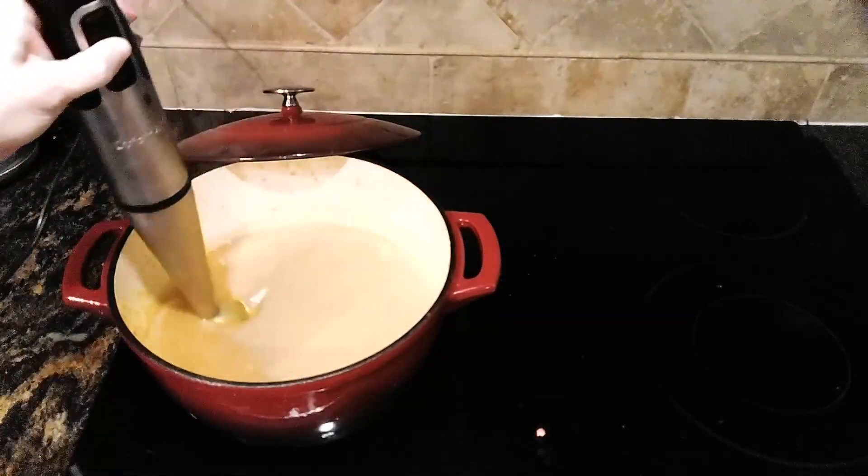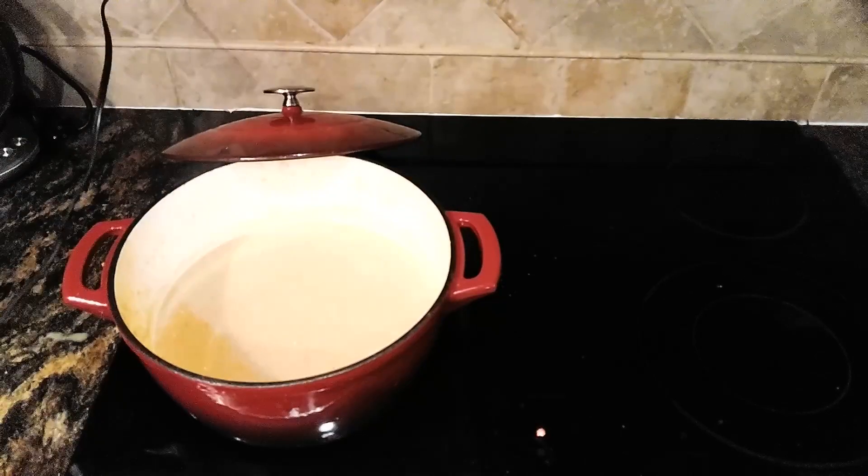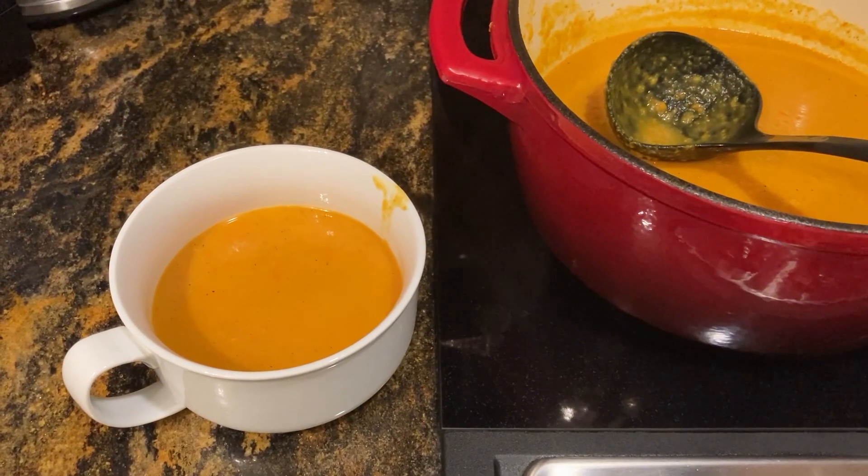But for today, let's go ahead and blend it up — I'm so excited to try this soup. Oh yum, our soup is done and it's amazing!